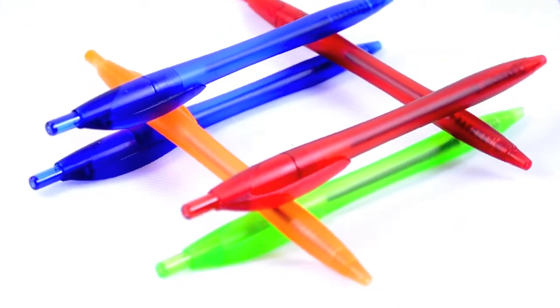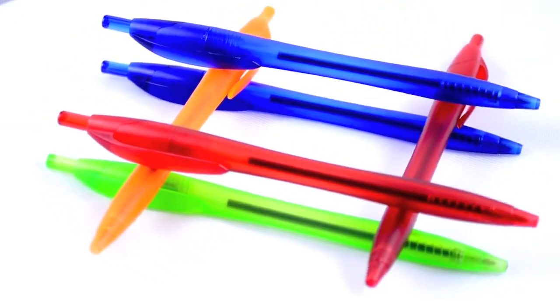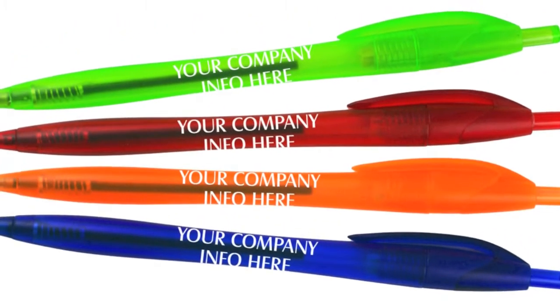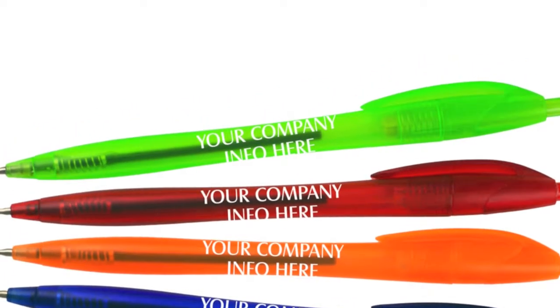The push button at the top of the pen retracts the medium ballpoint, and each pen contains a German ink cartridge that writes in black ink. We custom imprint your company name or message on the barrel in bold white to make it really stand out.